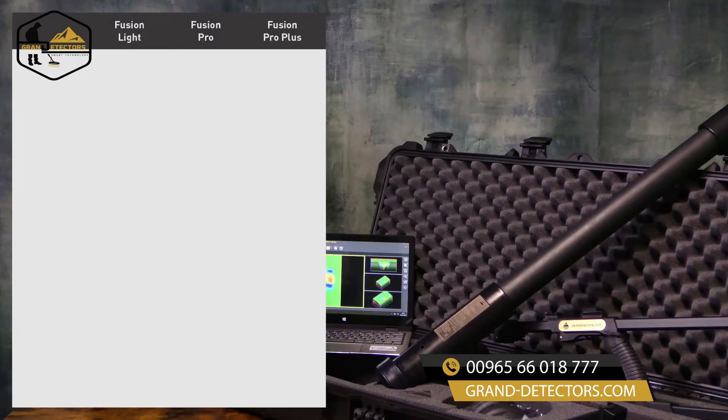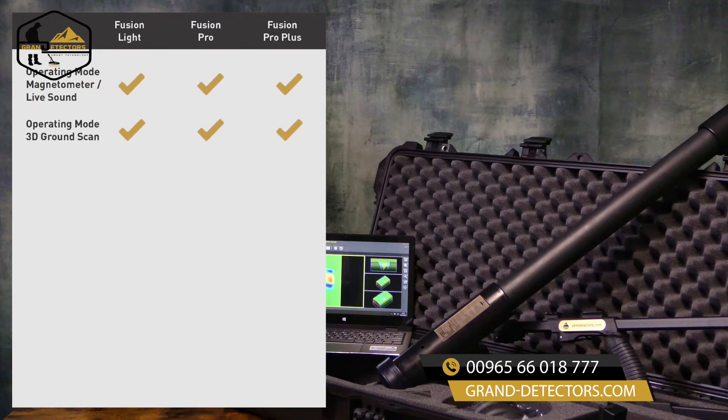Now let's have a look at the three different versions of the Fusion Series. All devices have the magnetometer and the 3D ground scan operating mode, and they all come with a vertical probe orientation. If you're interested in the SRIS surge coil to find more targets in shallow areas, then we recommend either the Fusion Pro or the Fusion Pro Plus.